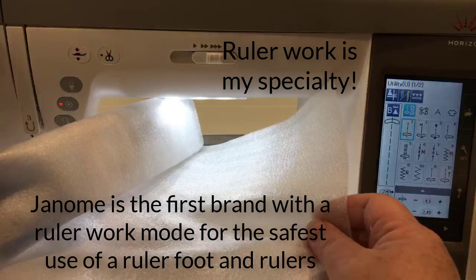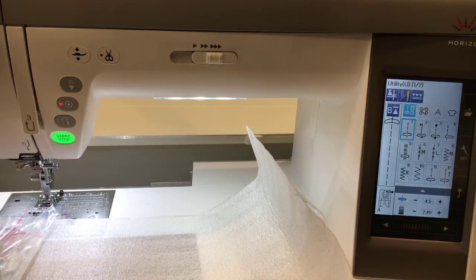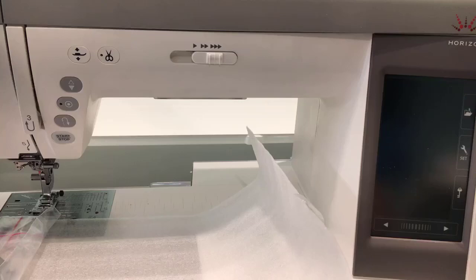I'm opening it up — it's all packaged in this nice little cushy foam. The very first step, of course, is to turn off the power on your machine. That is definitely the number one step.